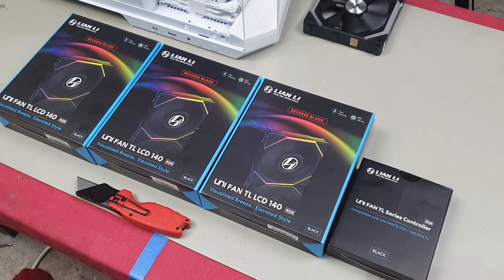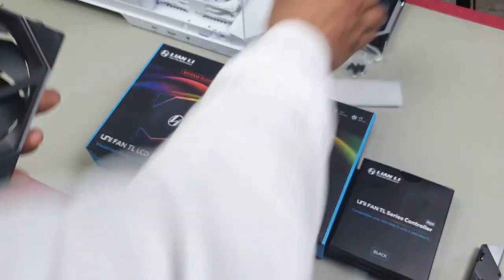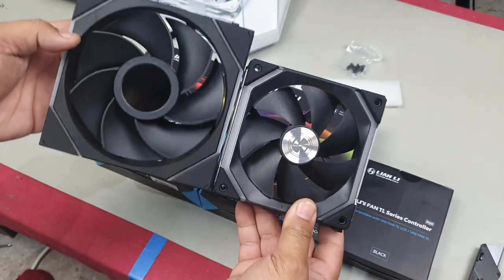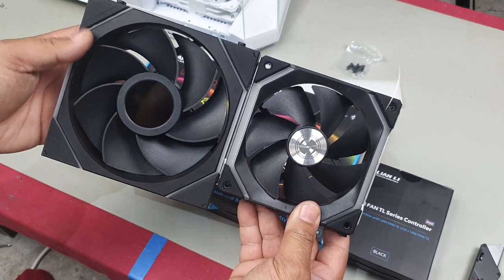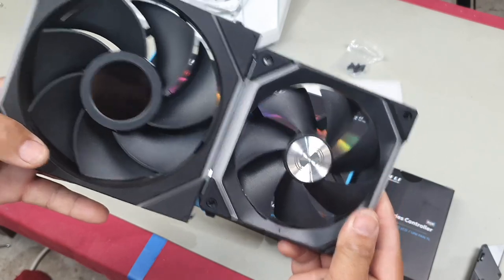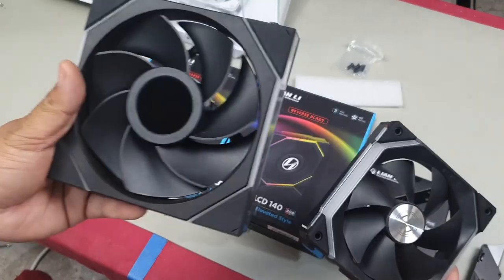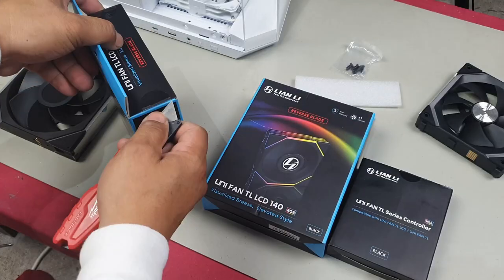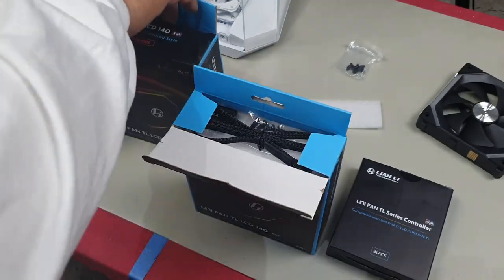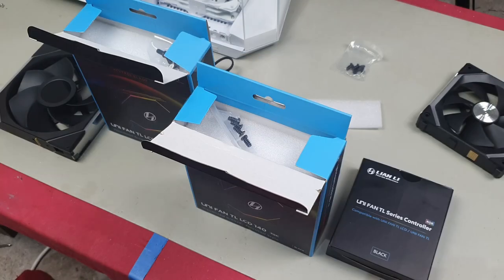Let's open these up. If you decide to get a set of these fans you'll know exactly how to connect them. As you can see, the look is very similar to the SL fan — just look at the size difference between the 120 and the 140. This should move a lot of air. With the reverse style fan, notice how the fan blades are different — these curve in and these curve out. These are reverse and these are normal.